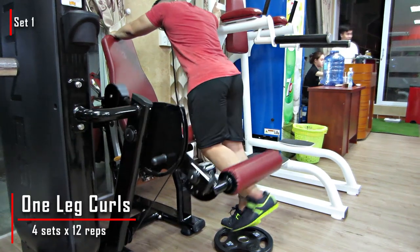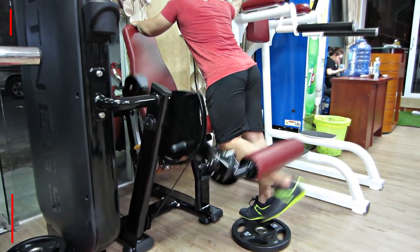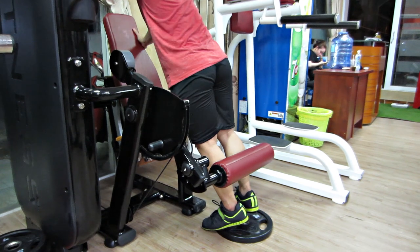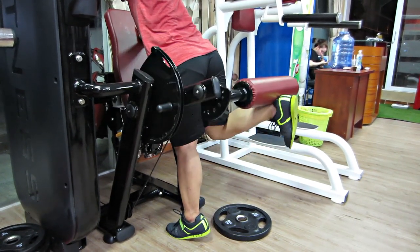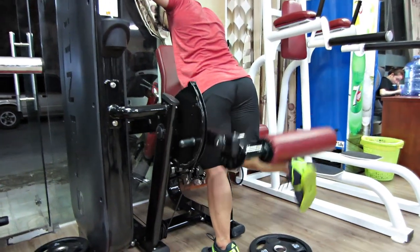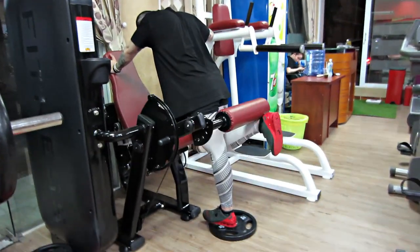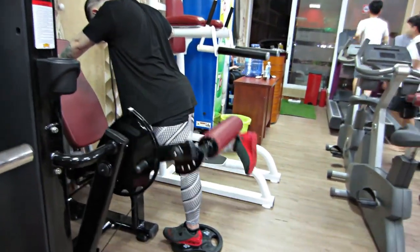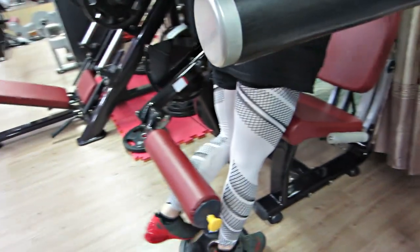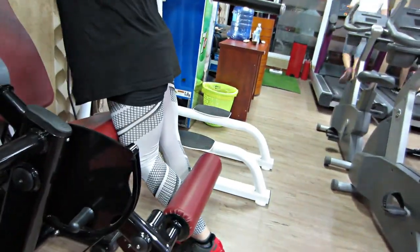Sau đó là bài One-Leg Curl, 4 set nhân 12 rep. Bài này Trung chế lại, vì đa phần các phòng sẽ không có máy này. Cách chế: mấy bạn biết cái máy Leg Extension lúc nãy rồi — mấy bạn sẽ hạ cái bệ xuống vừa với chiều cao của mấy bạn. Kiếm một cái gì đó để đứng lên ở cái chân trụ, như miếng tạ đó, để cái chân trụ đứng lên cao hơn. Còn cái chân móc thì kệ. Nó sẽ vào đùi sau rất là tốt.